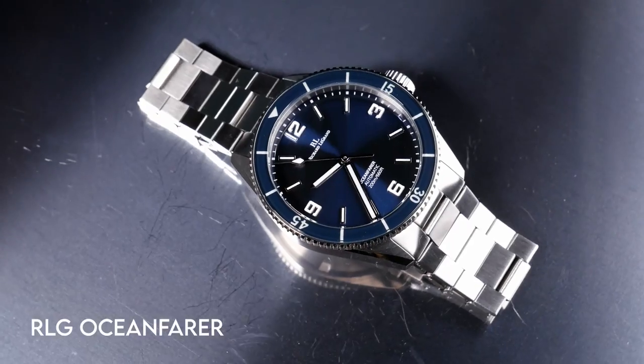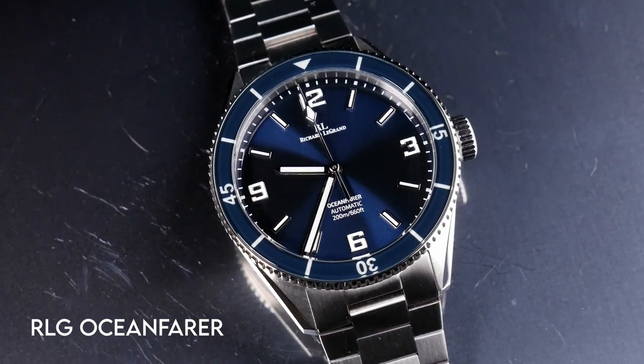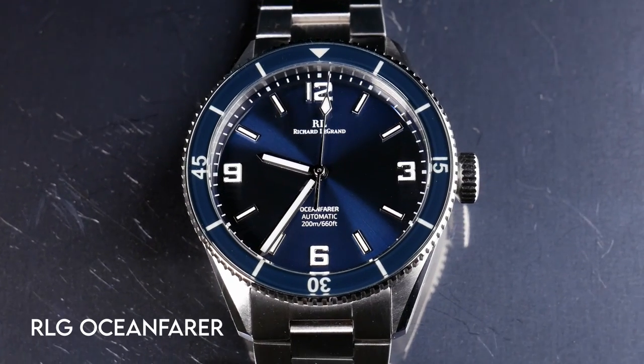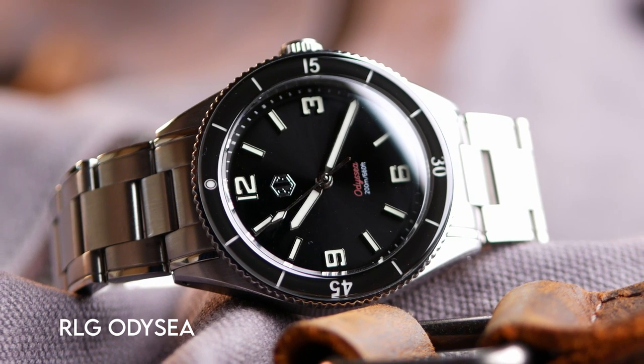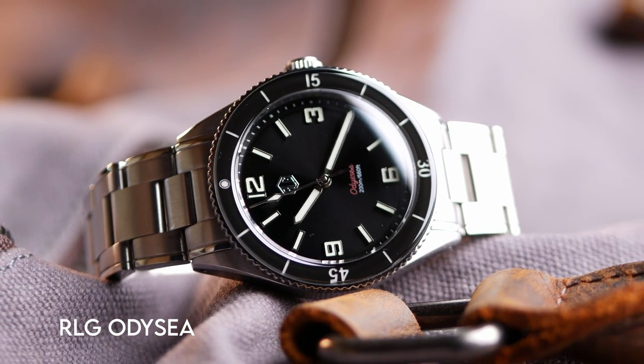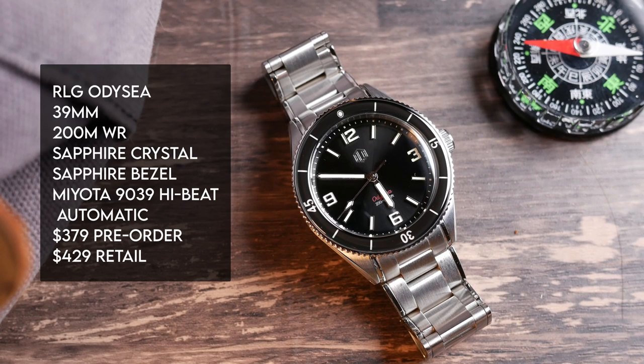I took a look at Richard Legrand's Ocean Fair last summer. The Ocean Fair and Odyssey lines have been their main watches since they started, and the overall design has remained fairly similar but continually evolves. The Ocean Fair looked a lot more angular with a flat link bracelet — more modern — while this one is definitely going back for a more vintage look, though the overall dial design remains very similar between the two.